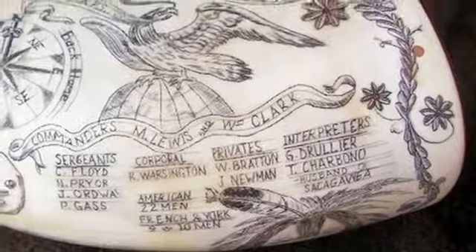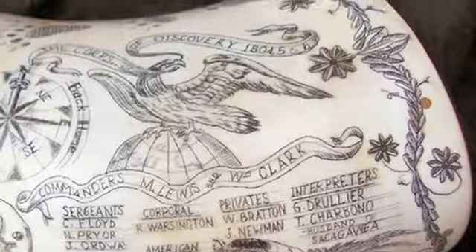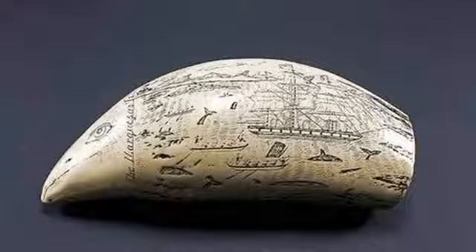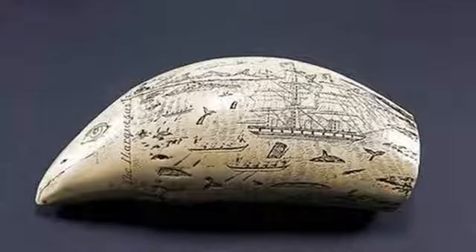Scrimshaw art, for those of you who don't know, is essentially the practice of scratching or carving images, paintings, different sculptures into ivory or bone or some other hard surface. And if you can't afford ivory or don't want to work in bone because it's a little morbid, you can use a lot of different materials.